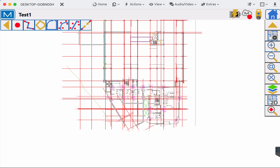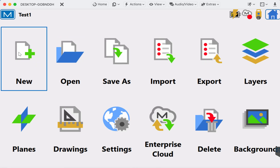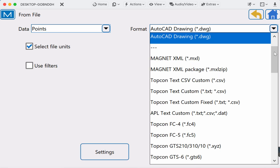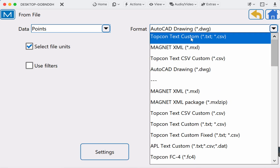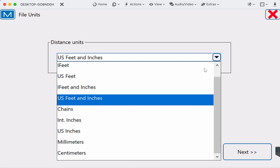We're going to take a look at that drawing file real quick — it looks good from that perspective. Now let's go ahead and overlay the points. We'll go back Home, Job, Import. We're going to change Data to Points and change the Format to Topcon Custom, so you can have a TXT file or a CSV file. We want Select File Units again — for this particular customer it's US Inches.